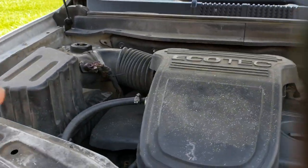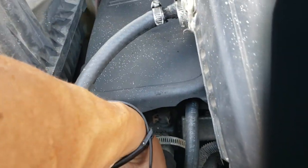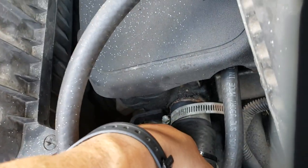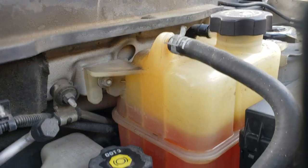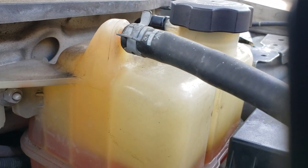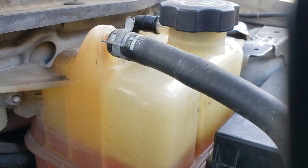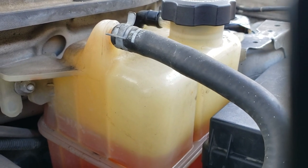Then you press the hose right here and squeeze it. When I squeeze the hose, this happens — you can see the other reservoir right here. After you squeeze the hose, it will air out your system.